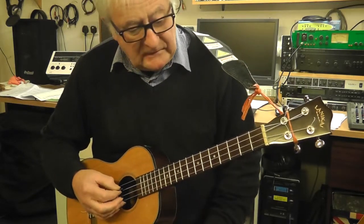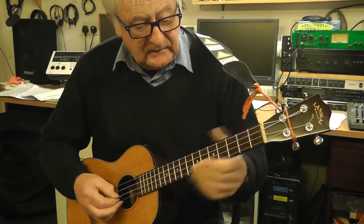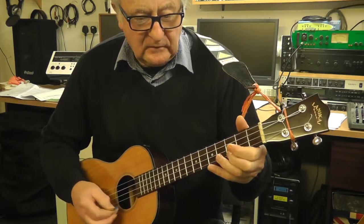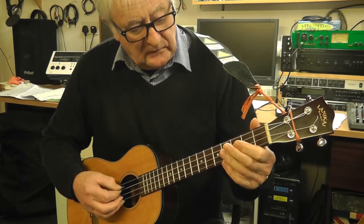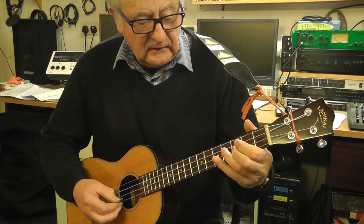So the notes are C, D, E, G, and A. Then we can finish back on a high C. So I'll just do those again, so it's C, D, E, G, A.